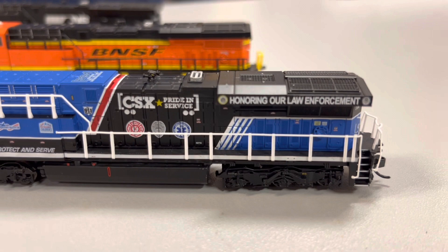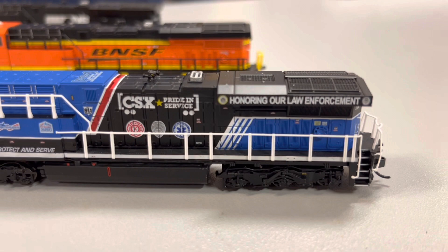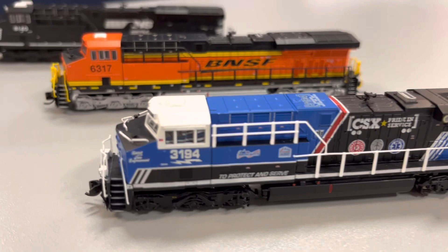These do come with the front headlight, they've got the rear light, they've got a cab light, they've got number boards that light up, and they've got front ditch lights.